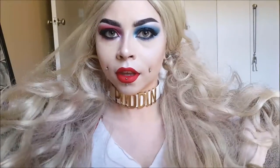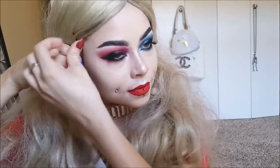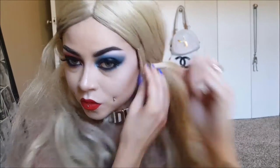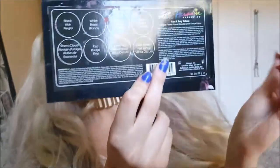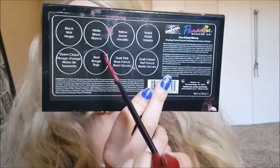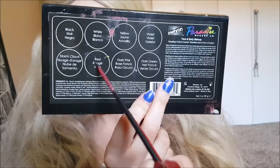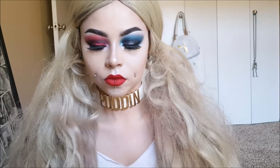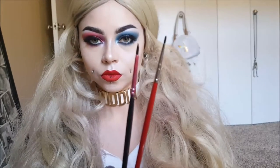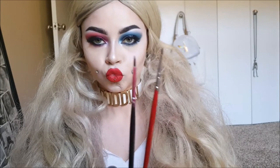Next we're going to be turning into the beaten-up, grungy, dirty version of Harley. We need to pin those little hairs back so they don't get in the way. I'm going to show you what products I'll be using — Mehron's Paradise Paints in red for the scar or cut on her forehead, and Mehron Paradise Paints in black for the tattoos. I'm using some little tiny brushes to accomplish both of those things.